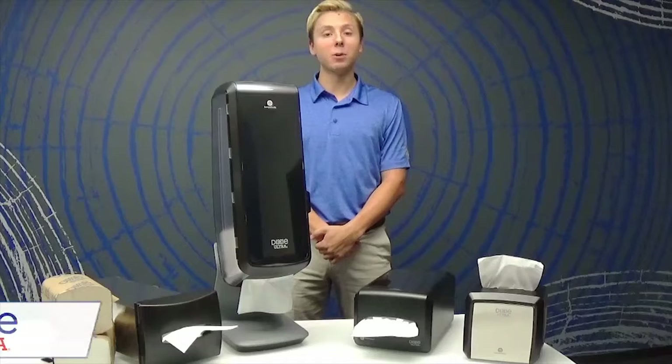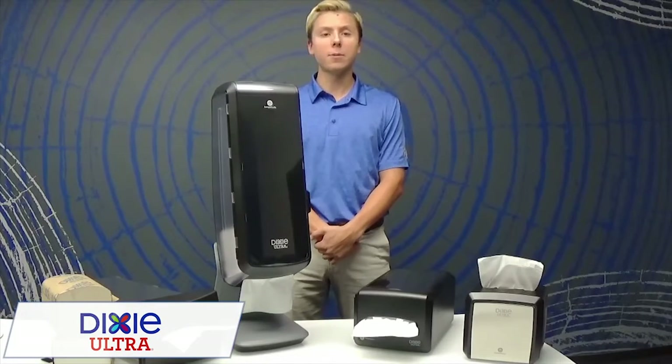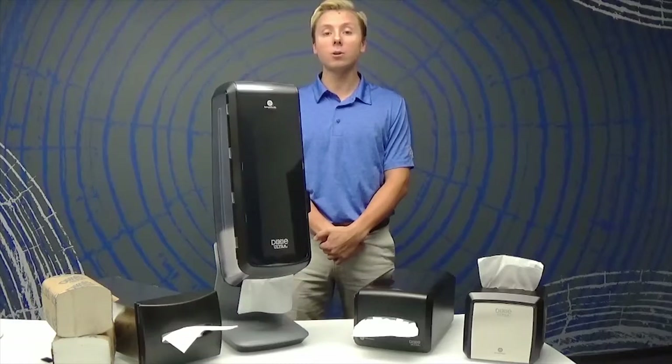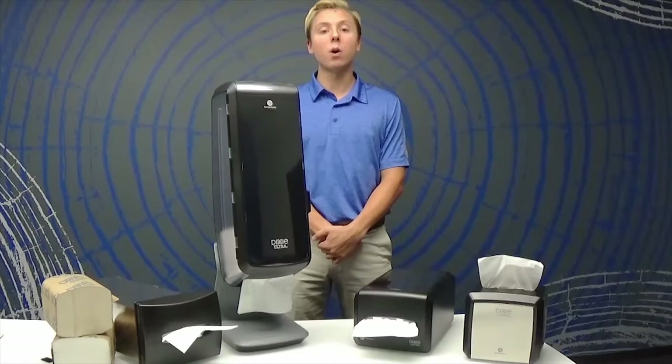Is your current napkin dispenser frequently jammed? Or are you tired of wasting money by users grabbing stacks of napkins at a time? Well, a great way to avoid this is by using our Dixie Ultra Interfold Napkin Dispensers. The controlled dispensing design releases one napkin at a time to help minimize waste and gives your business an organized look.